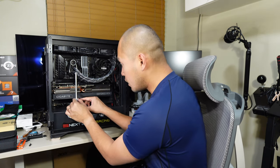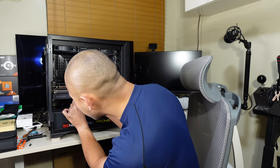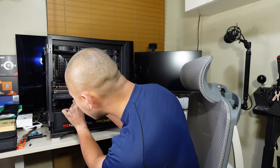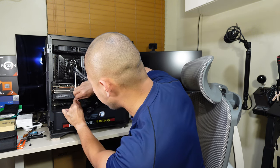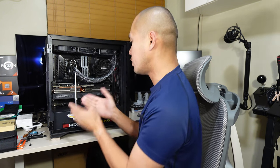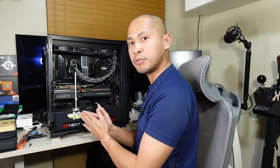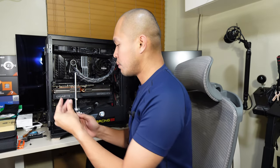Put the back stand here and make sure the screw holes are aligned. It's being held in place by the GPU stand — screw it in place.